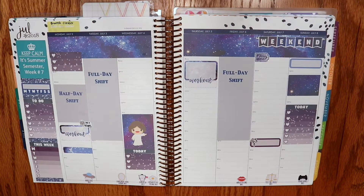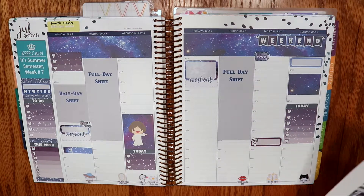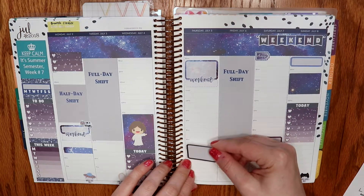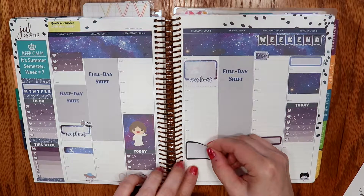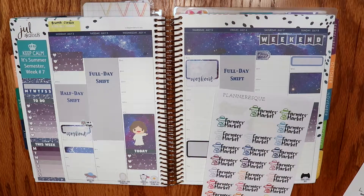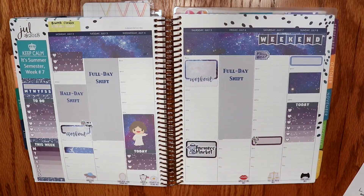I keep meaning to look and see if the rosary stickers are still in the shop — rosaries are a Catholic thing and I like to mark it that way. My town has its farmer's market on Thursday, and it's at the point now where they're starting to have some cool stuff — it takes a while for things to grow. I think that's always on Thursdays so I want to mark it this time. I'm going to be daring and grab this black half box — it starts at 4:30. My farmer's market stickers are from Planoresque; I'm going to grab the navy one.